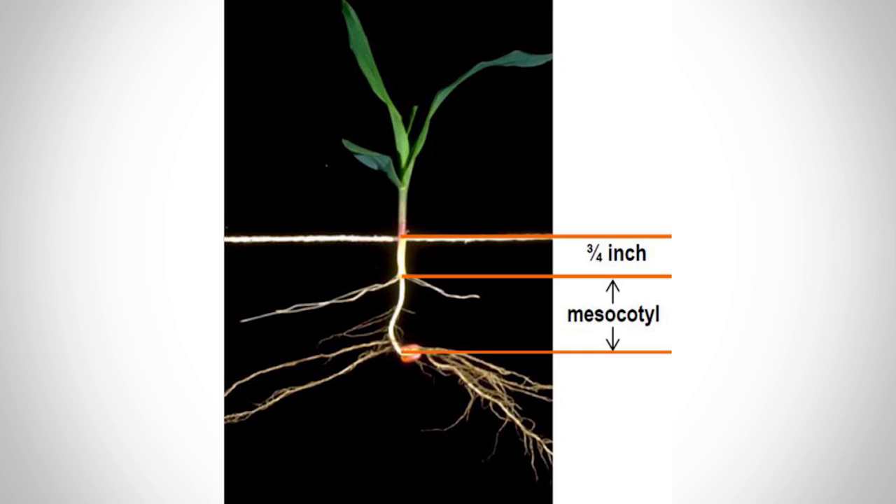Another way that I like to measure depth is actually in season. When the plants are young — a couple leaves or so — you can dig up the plant and measure the distance of the mesocotyl. If you look at the graphic we're showing here, the mesocotyl is the distance between the seed and the nodal roots. Add three quarters of an inch to that and you have your planting depth.